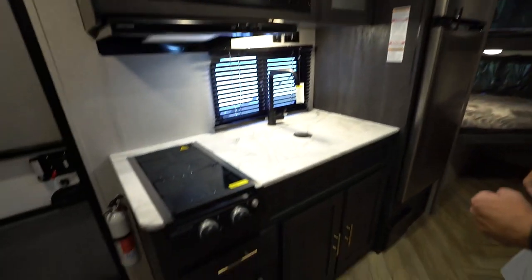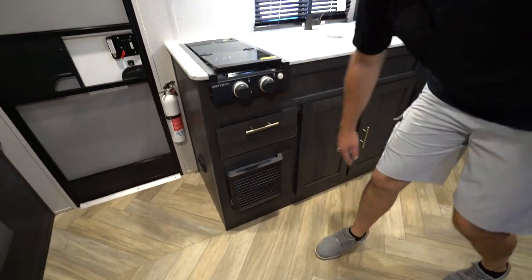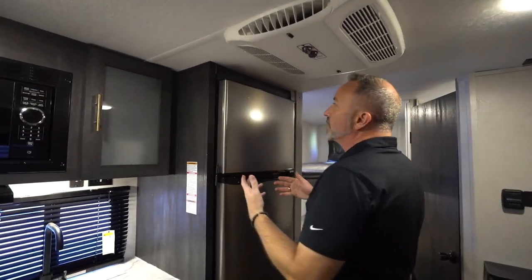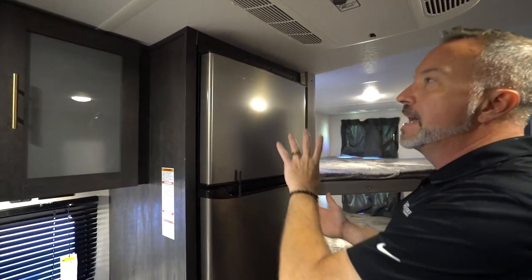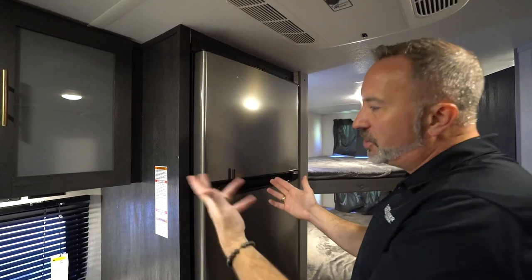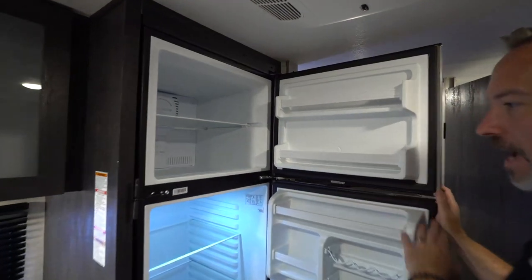Right here is your Suburban 20,000 BTU furnace — you'll notice that by the type of grate it has. Your Everchill 10.7 cubic foot 12-volt fridge. This is the travel lock — when you're not using it, keep this on for additional safety and security. It is 12 volts, which means it'll run off the coach battery.